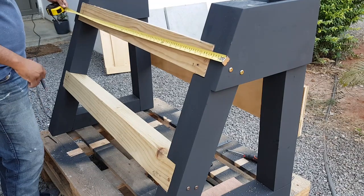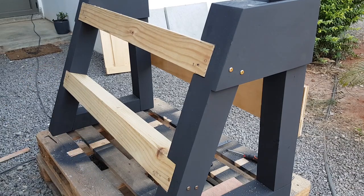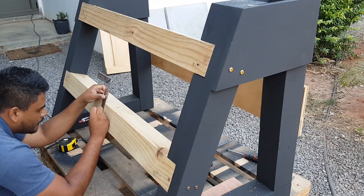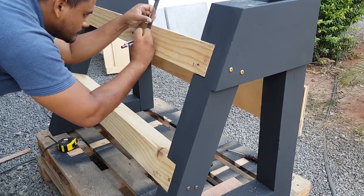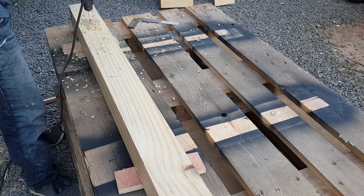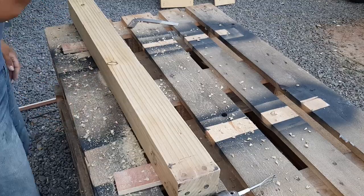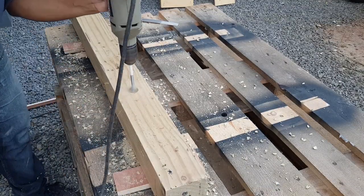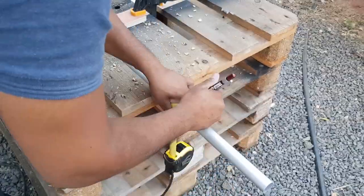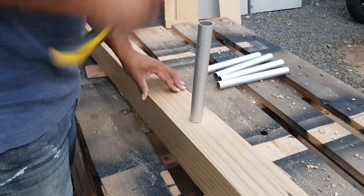Now I'm marking the location of the weight tube support. Then a 25mm hole is drilled with a flat bit. The tube is then cut with a hacksaw and fixed to the rail.